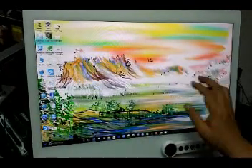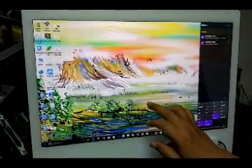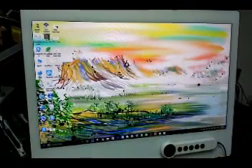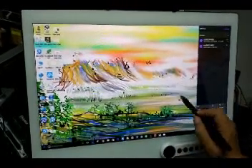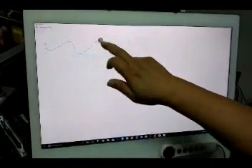Now let's make some demonstration regarding the dual touch application. First of all, we have a testing program to confirm the dual touch operation.